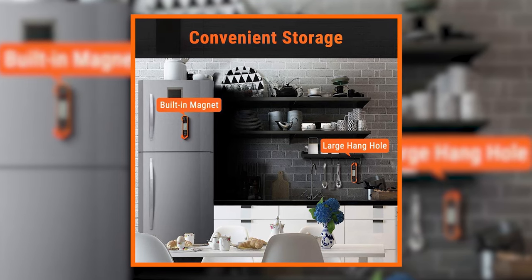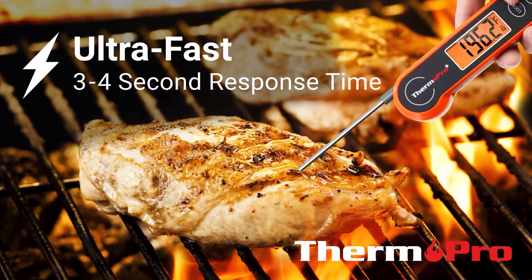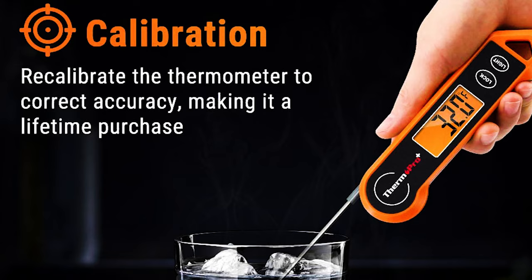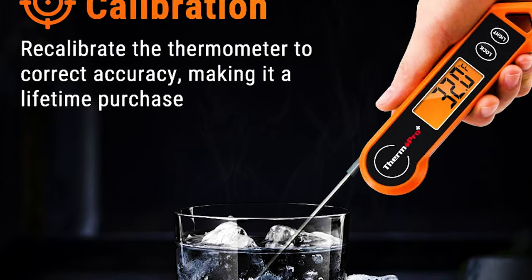You can also use the hole it has to hang it from a hook or rack. One of the things that was really great is the accuracy of the thermometer, and you can also calibrate it quickly if necessary with the built-in calibration function if you find that it's a few degrees off.